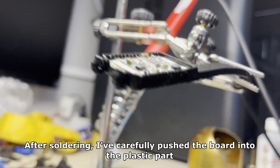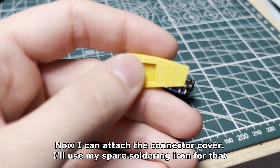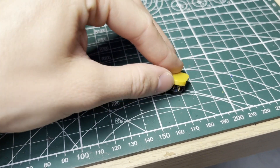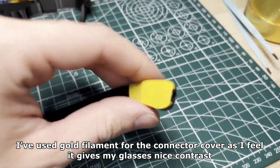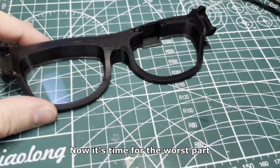After soldering I've carefully pushed the board into the plastic part. Now I can attach the connector cover — I'll use my spare soldering iron for that. I've used gold filament for the connector cover as I feel it gives my glasses a nice contrast.